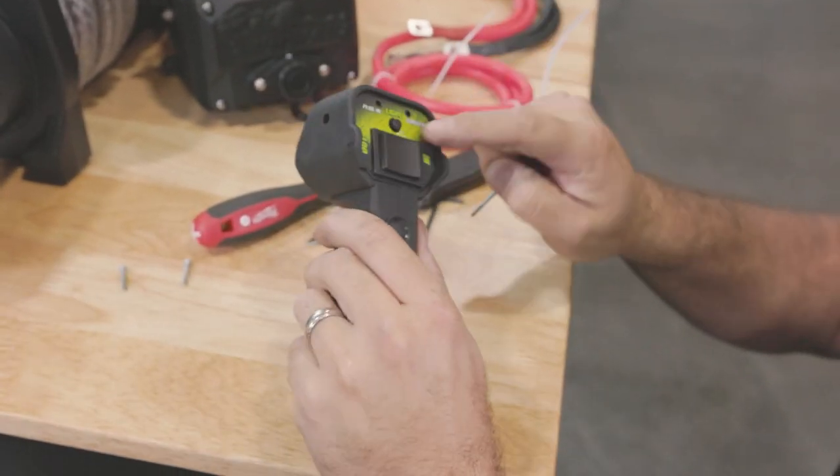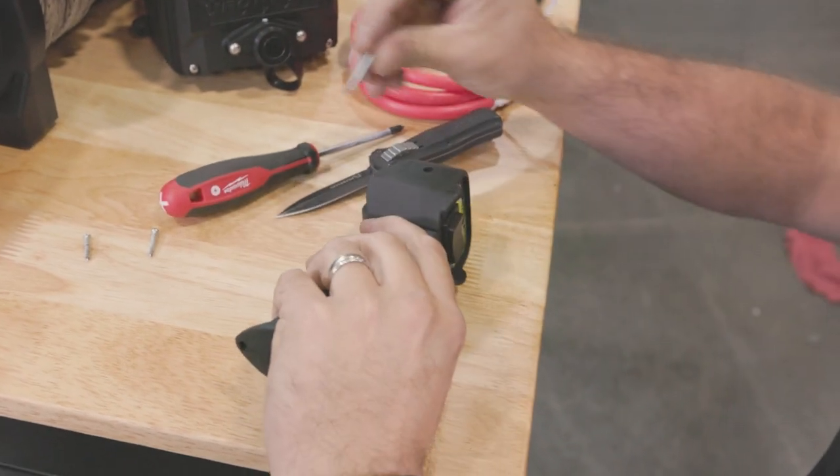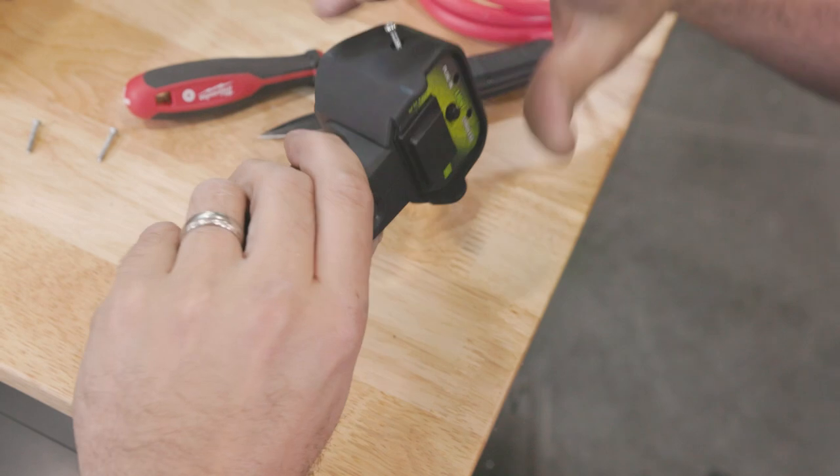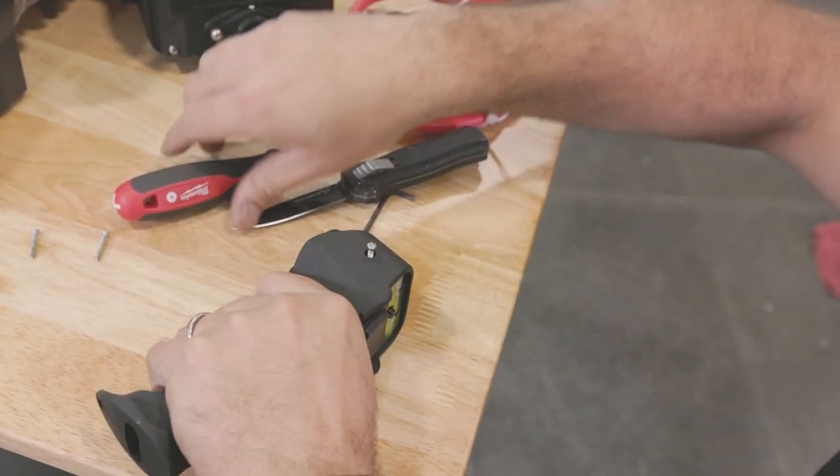We've got it all back together and everything works. Now let's put our screws back in — the long one goes in the top. Keep a good grip on this because you want to keep it all nice and tight and clamped together.